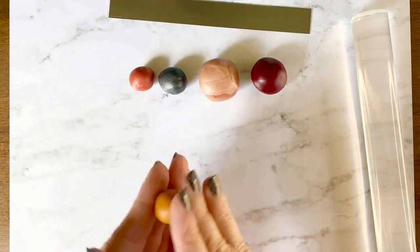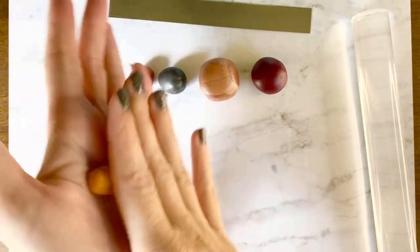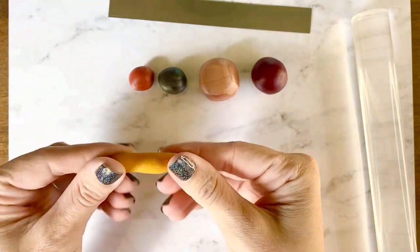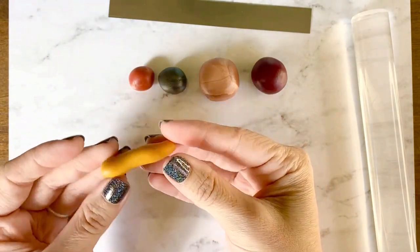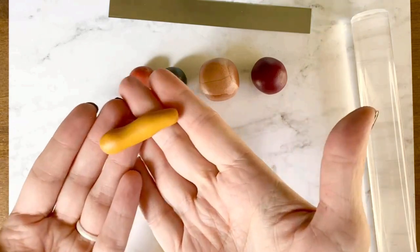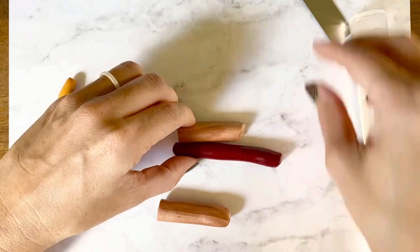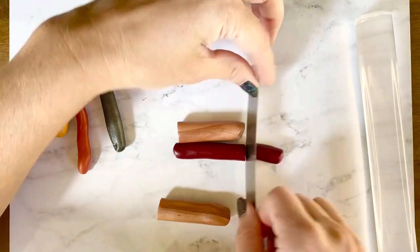The first thing we're going to do is roll out our clay. Each color you want to roll out into a little sausage. They do not have to be perfect and they don't have to all be exactly the same length for this technique. Make sure your clay is conditioned.